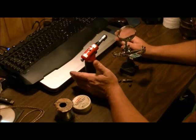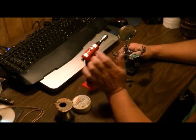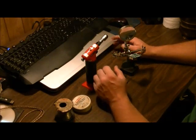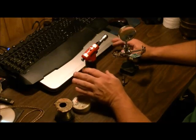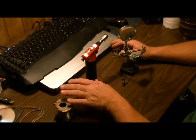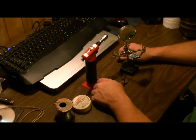It doesn't happen all the time. A couple of things you're going to need if you're going to do any kind of electronics soldering, and this is going to stand for using it on a car as well. If you're doing soldering on wires on the car, you're going to need the same sort of supplies.